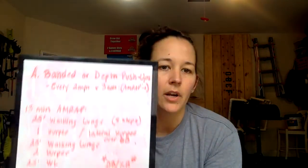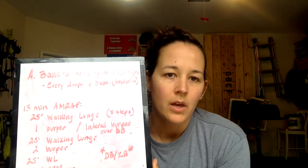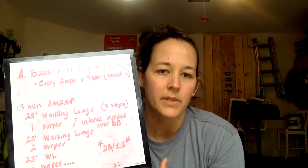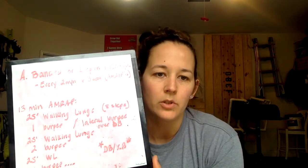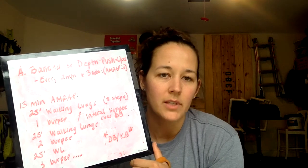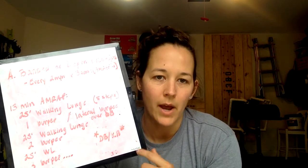Next, to finish off, you've got a 13-minute AMRAP: 25-foot walking lunge or eight steps. If you have a dumbbell, this is going to be either a front rack walking lunge with the dumbbells or a single dumbbell overhead, switching arms halfway. Then you're going to do one burpee, then another 25-foot lunge, two burpees, 25-foot lunge, three burpees. You can do eight steps instead of the 25-foot walking lunge if you don't have the space. It's an increasing ladder — an increasing number of burpees each time by one rep.